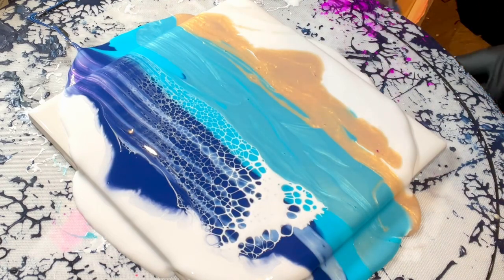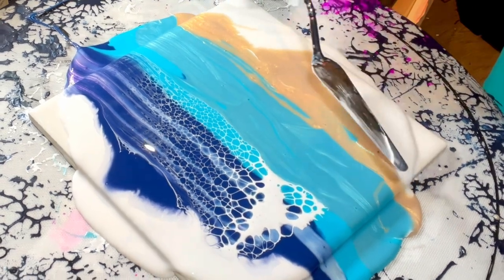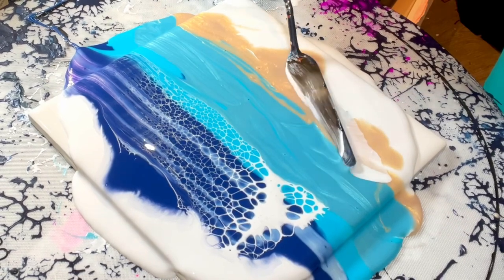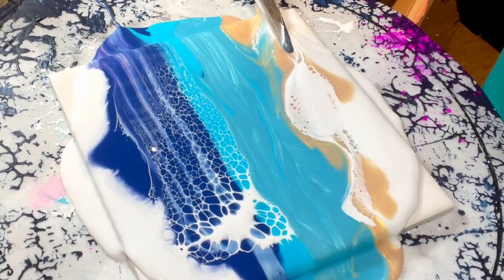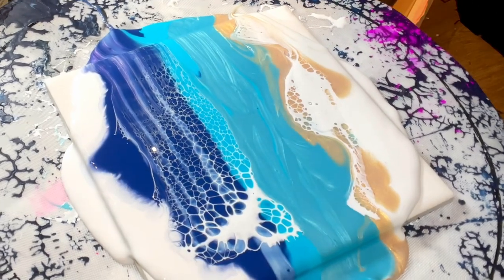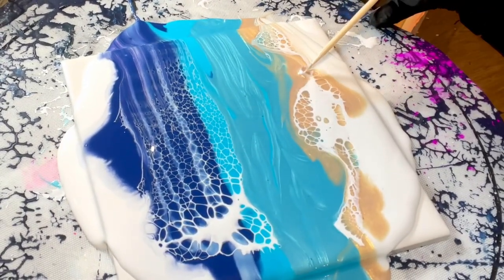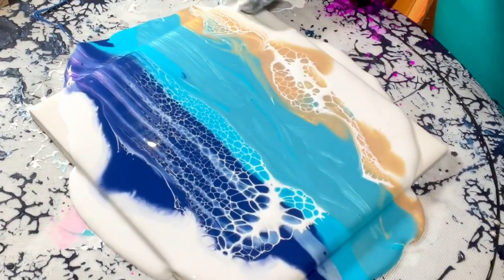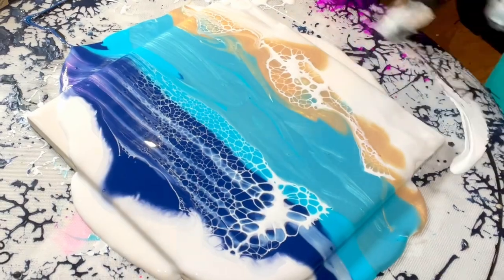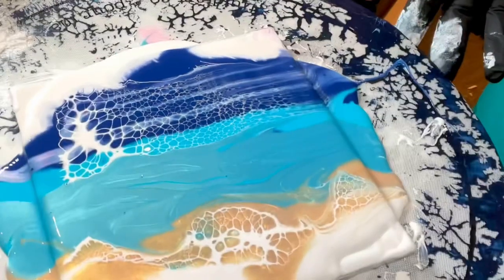I can do something fun on the bottom. Not everything has to have cells. I did see a little bloop — let me get that. We don't want bloops. I think that's kind of pretty. I'm just seeing what you guys see. Before I spin anything, I probably did put too much paint on. I like it though — I'm going to spin it a little bit.